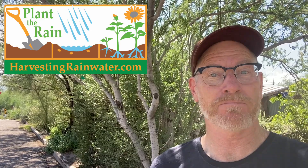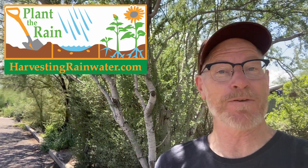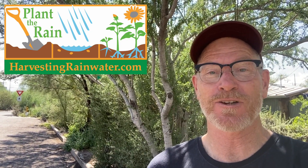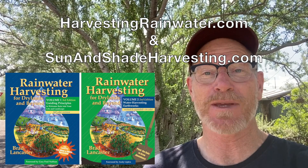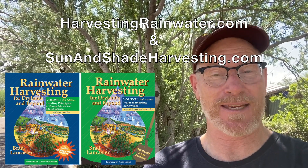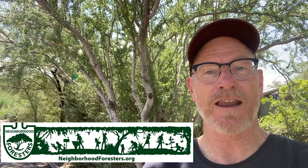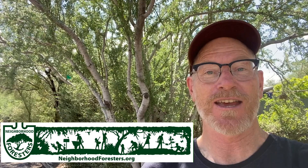If you would like to get simple information on how you can do the same or even better with these living air conditioners of native food-bearing trees irrigated with nothing more than rainwater and street runoff, check out my books Rainwater Harvesting for Dry Lands and Beyond, and my website HarvestingRainWater.com, where you can get my books direct from me at deep discount. Also be sure to check our neighborhood efforts at NeighborhoodForesters.org, where we've been doing a lot of this planting of the rain and native food forests.